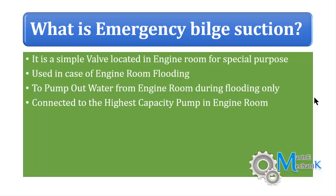So if asked, what is an emergency bilge suction valve? — it is a special valve used in emergencies like engine room flooding. When the engine room is getting flooded, the bilge water can be pumped out through this valve, which is connected to the highest capacity pump in the engine room.